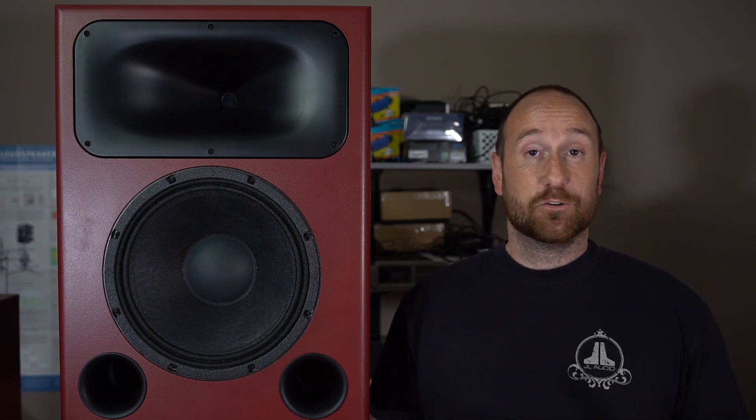Today I'm going to be reviewing the DIY Sound Group HTM-12 V2. Last month I tested the V1 version of this speaker, which is basically no longer in production. I was lucky enough to get my hands on it through a fellow audiophile who lives local — he brought it over to my house. I tested the V1, and then a lot of people were asking about the V2.